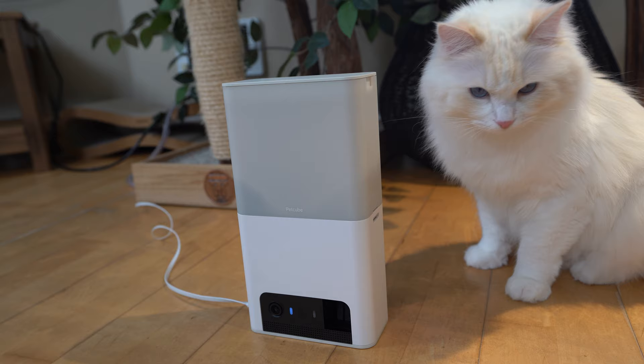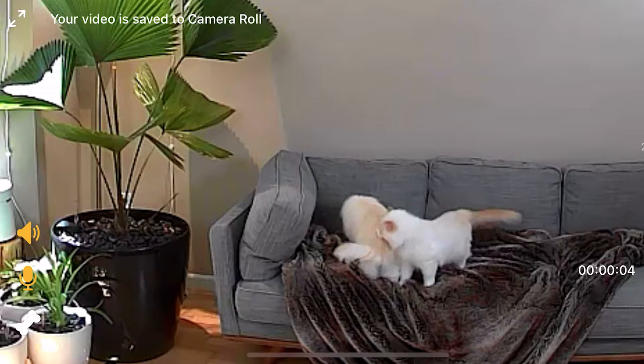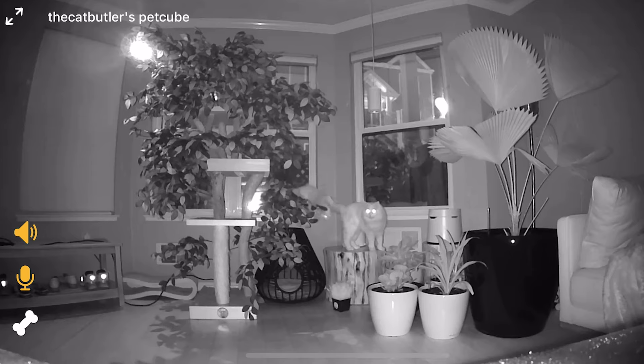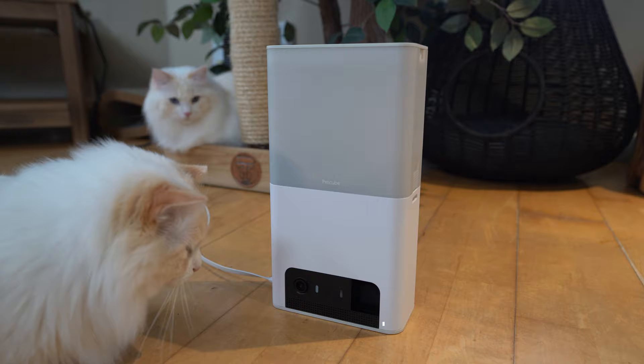PetCube Bites 2 Lite is a budget smart HD camera that comes with a treat dispenser. You can now monitor your cat when you are away from home or pamper it with treats. With the pet camera, I can see if my cats Timo and Aria are safe from my phone anywhere in the world. I am the Cat Butler and today we're going to discuss the key features, pros and cons, and my final thoughts on the PetCube Bites 2 Lite.